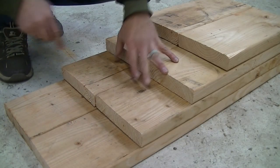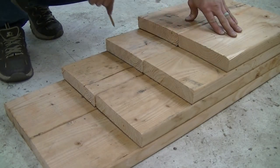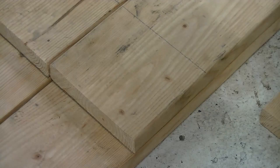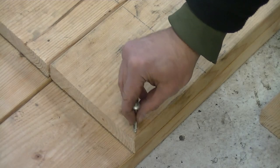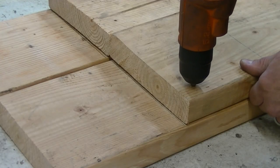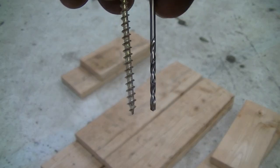You want to put the screws in one at a time in a crisscross pattern. Make sure to put them in about an inch away from the edge of the board, otherwise they may break off the wood as you put them in or when you drive a car on the ramp. It is best if you can pre-drill the holes first with a drill bit the size of the stem of your screws.